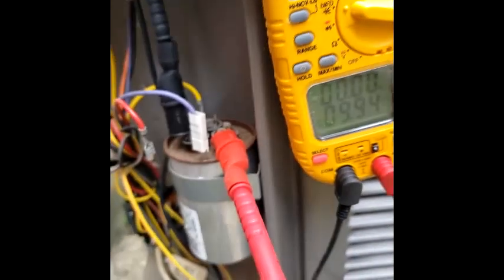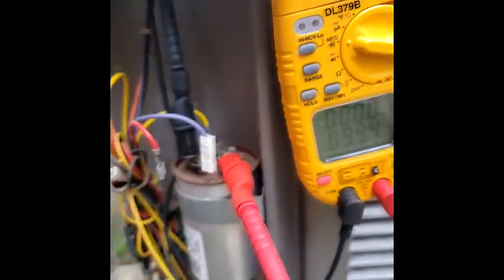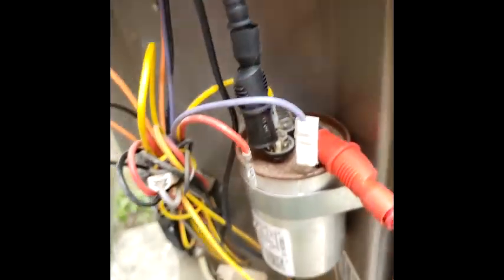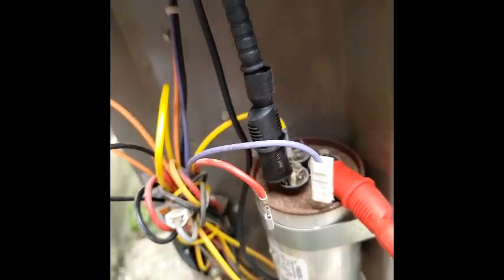That's the compressor, I'm sorry. So I need this right here on this common — I had that on that compressor terminal, that's probably why we were so off. So we're gonna put that on common. See, I got 9.9. All right, now it's showing good. Sorry UEI, I trust you a little better now. I had my common on the herm back there for the compressor.